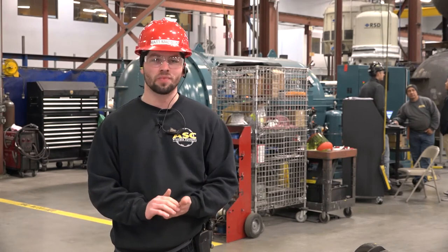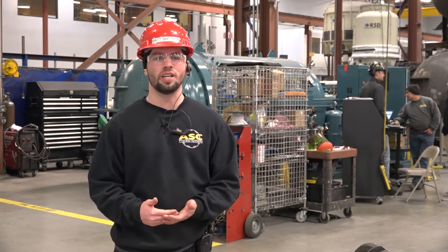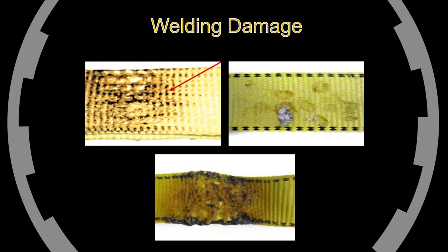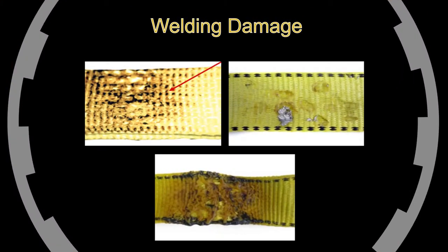Hi guys, I'm Matt and I do the sling inspections here at ASC. I'm going to walk you through a couple of things to look for in a damaged sling. The first thing I look for would be weld spatter on it, which could damage the sling. So if you are welding or grinding near a sling, you want to make sure to put a welding blanket over it.